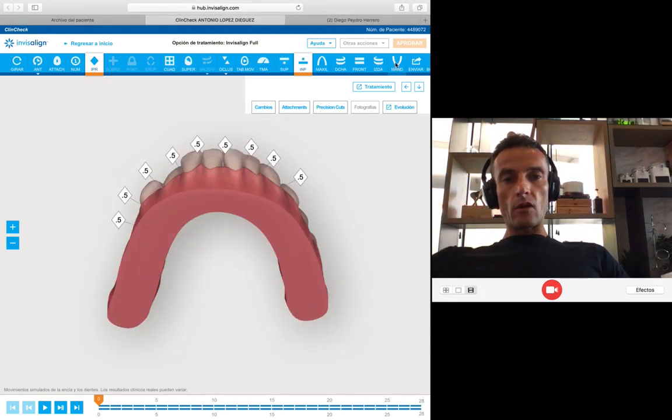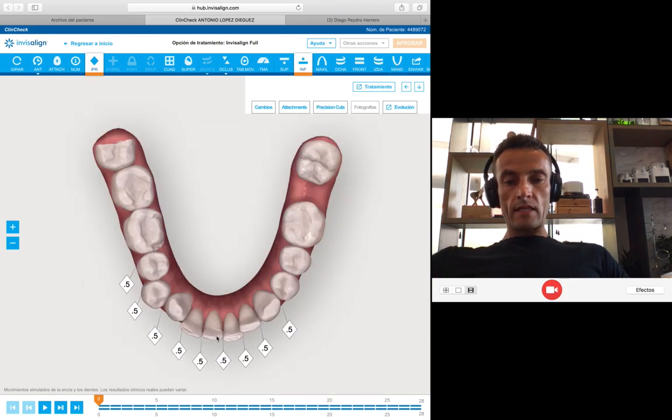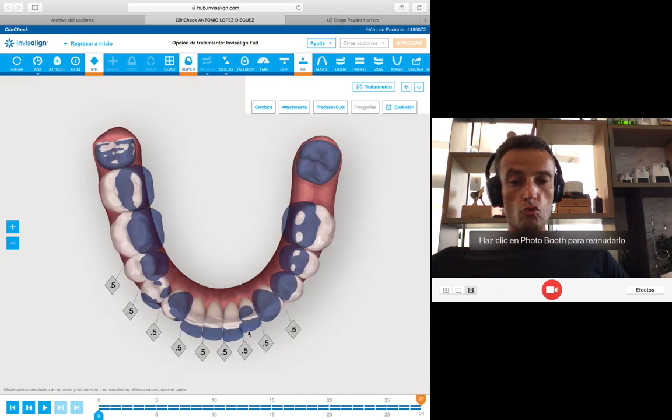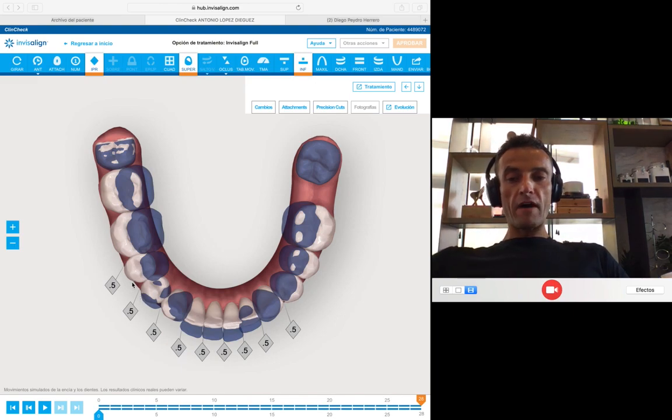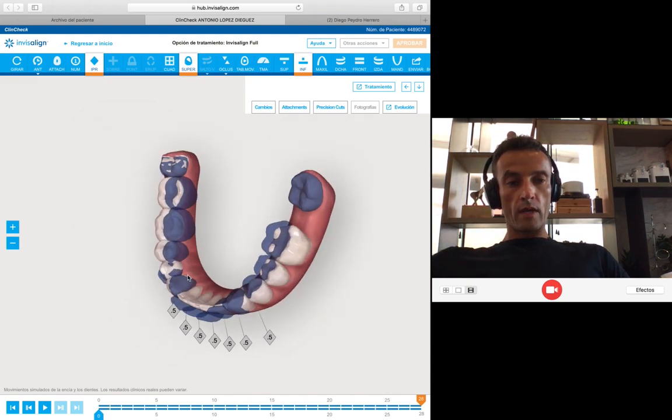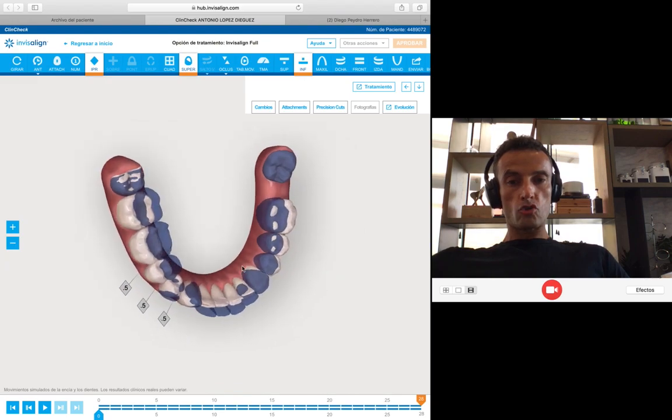Also, you have to give buccal root torque to the incisors in order not to leave the root behind, because one of the problems that many times happens in these cases is that the root of the central incisor is in a palatal position. If you procline without giving buccal root torque, you are going to leave the root on the palatal surface. In the lower arch, the idea — look at this — I did IPR, because the idea is not to procline at the end. What I want is to reduce the proclination of the lower incisors. I did 0.5 mm of IPR and used the wisdom teeth as anchorage. I did 0.5 mm of IPR in some contact points.